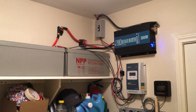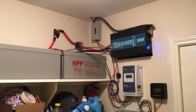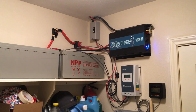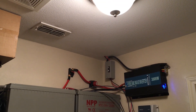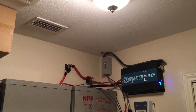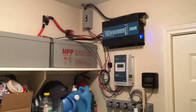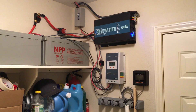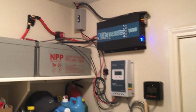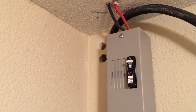There are two strings of four panels each — four in series, two in parallel. They come down through the roof, through a breaker, and from there it goes down to the charge controller. This is an EP EverTracer 40 amp charge controller. That fuse is 150 volts, 20 amp DC.